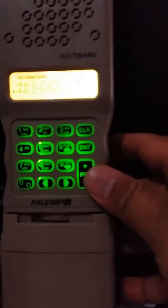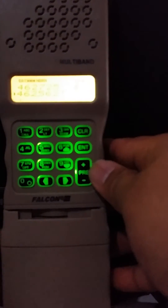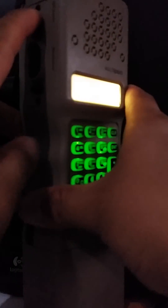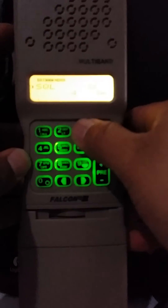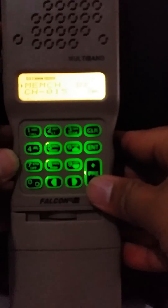Enter the frequency 462.5625. It may show up as 556, but you can just press the up button and it will read 462.5625. Then press the menu button, scroll up, and go to option 32, which takes you directly to memory channel.